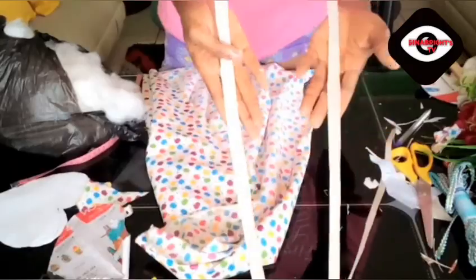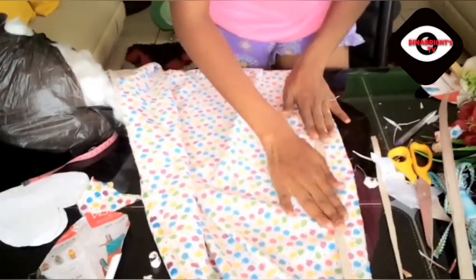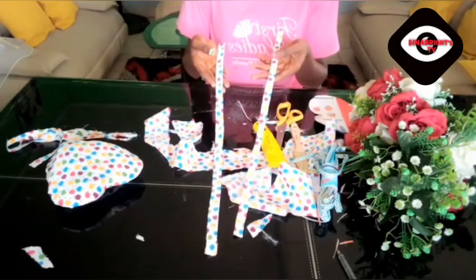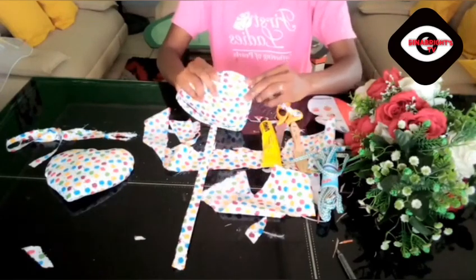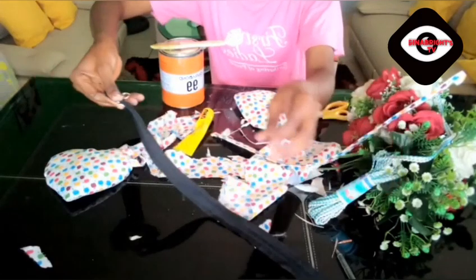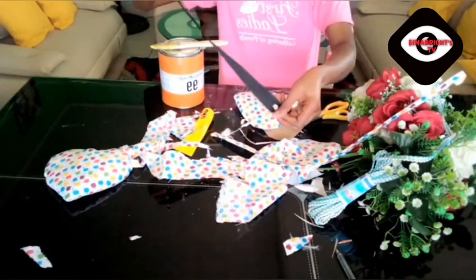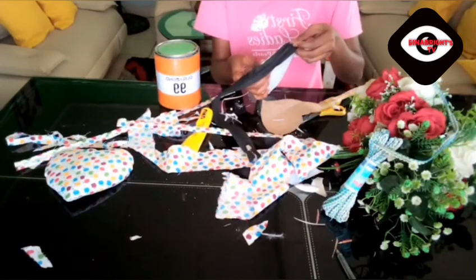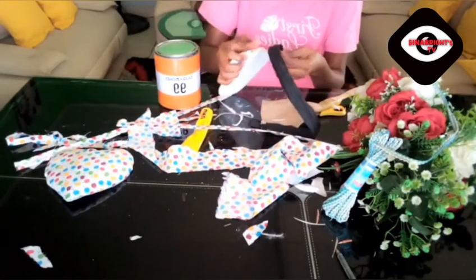I'm going to use the same fabric I've been using to cut out this design, and then attach it to the bag. When you look at the bag you'll see some designs — this is one of them. You can put the design before the zip or after the zip, whichever way you prefer. Just do it and come out with something beautiful — keep watching.